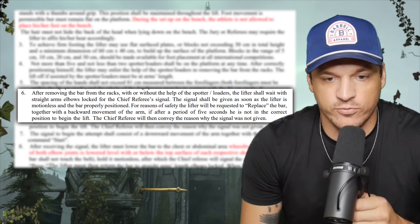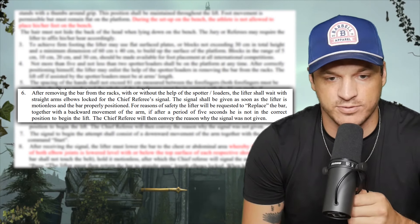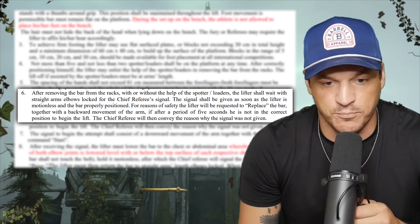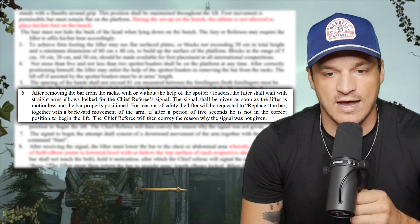The use of the reverse grip is forbidden. This is where we saw the biggest issue before the rule change — no matter what the weight class, people were going max grip, which completely limited range of motion combined with that ridiculous arch. After removing the bar from the racks, the referee waits until the bar is in the right position and says 'start.' After receiving the signal, the lifter must lower the bar to the chest or abdominal area, whereby the underside of both elbow joints is lowered level with or below the top surface of each respective shoulder joint.